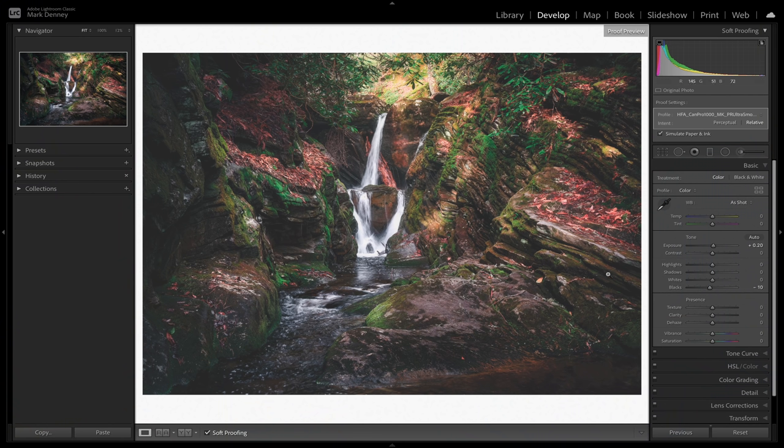Every photograph is different and the only way to get better is by doing it more often. When I first started, sometimes it took 20 or 30 test prints before I got an image dialed in. Now I can usually do it in five to ten. You don't always have to get the print to look exactly like what you see on the screen — it's personal preference — but I do try to get it to closely resemble what I see.